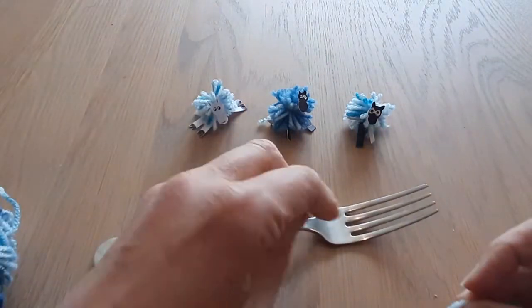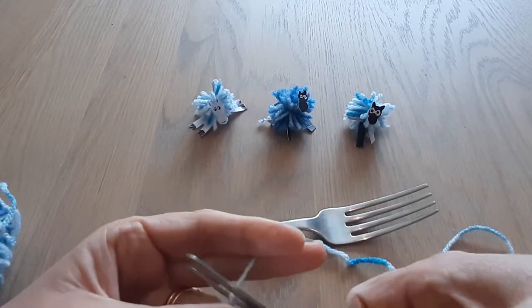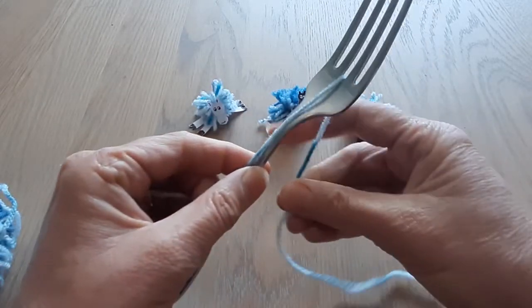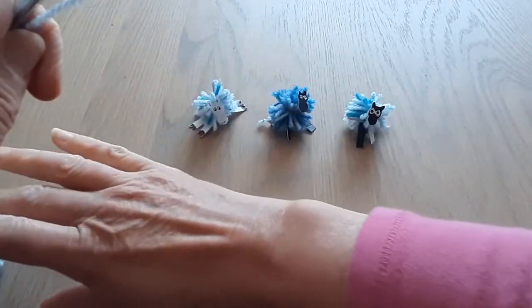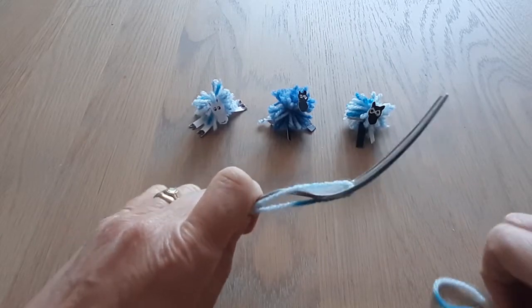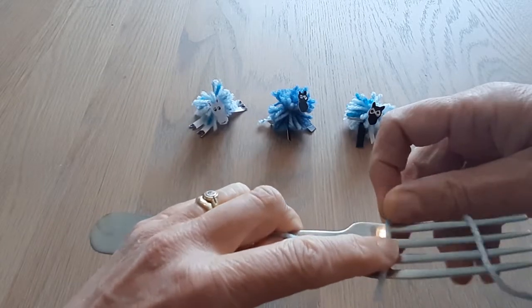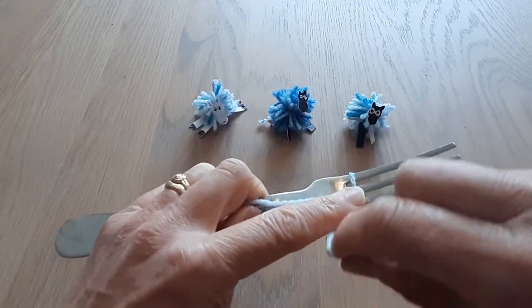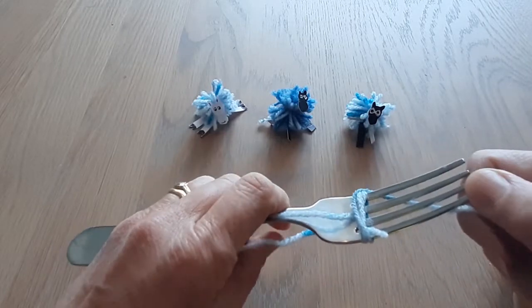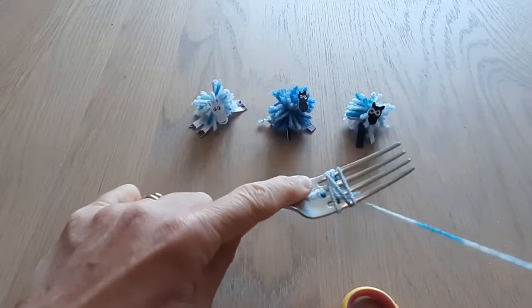You need a fork and some wool. First of all, cut a length of wool and put it through the middle prong of the fork and hold it down in your hand. Get the end of the wool, put it onto the fork — you can just hold it with your finger or somebody else can hold it — and wrap it around. Once you've wrapped it around a few times you won't have to hold it, but do hold these two ends, and then just wrap it around.